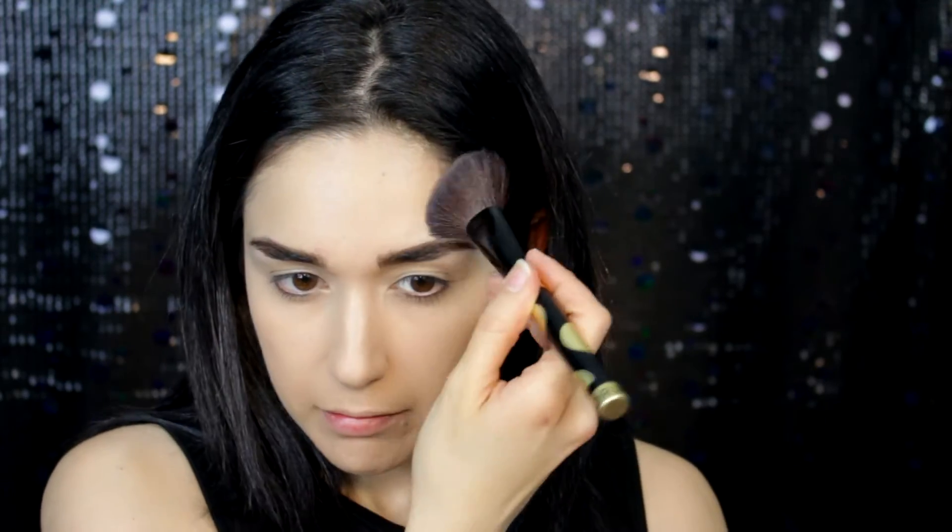Next I'm setting the under eyes and the face with MAC Mineralized Skin Finish in the color medium. Before I go with my loose powder, I'm using Vichy translucent setting powder — this will make your concealer set even more and it will make your under eyes brighter as well. I'm also setting the eyelids before my eyeshadows.